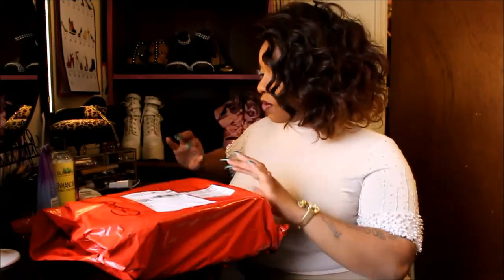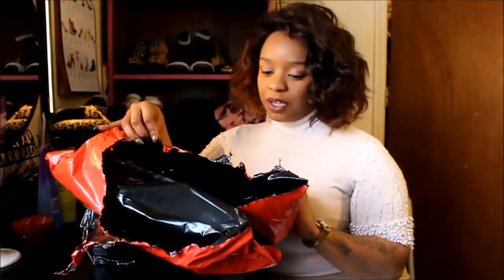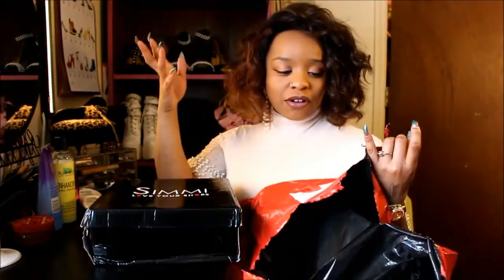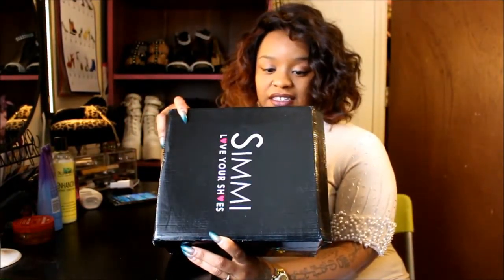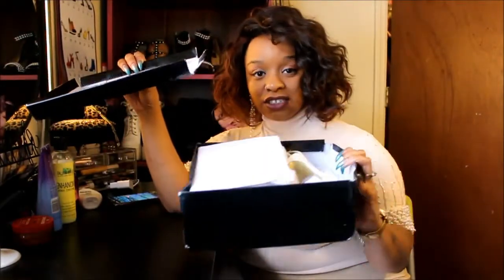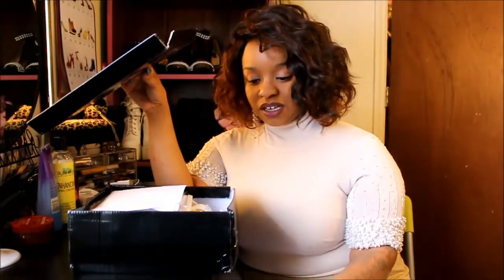I ordered a pair of shoes from Simmi Shoes dot com and I'm going to go ahead and open these up. As you can see I just ripped it open — it came from the UK through Royal Mail or USPS, so it took a minute. Here's the box; it says 'Simmi, love your shoes.' I do wish they put it in a sturdier box or something other than just this.